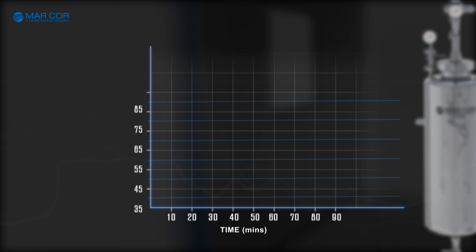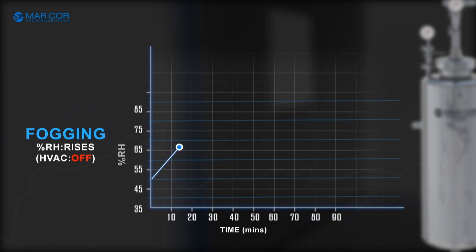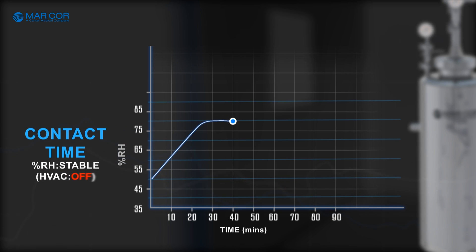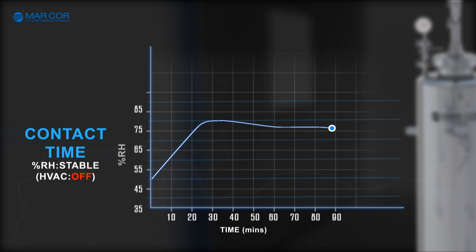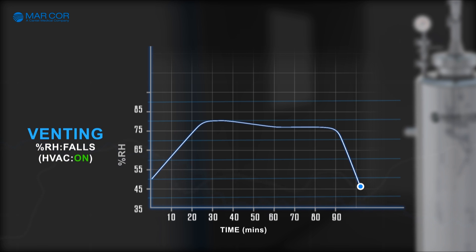In the beginning of the decontamination process, the HVAC is switched off and the spraying begins. After 30 to 60 minutes, the spray stops and the relative humidity reaches about 80%. The disinfectant is then allowed to remain in the room for around 60 minutes — this phase is known as the contact phase. The HVAC remains switched off. After 60 minutes, the HVAC is switched on and the relative humidity falls back to starting levels. This phase is called the venting phase. After venting, the room can be used again with no need for additional surface cleaning.